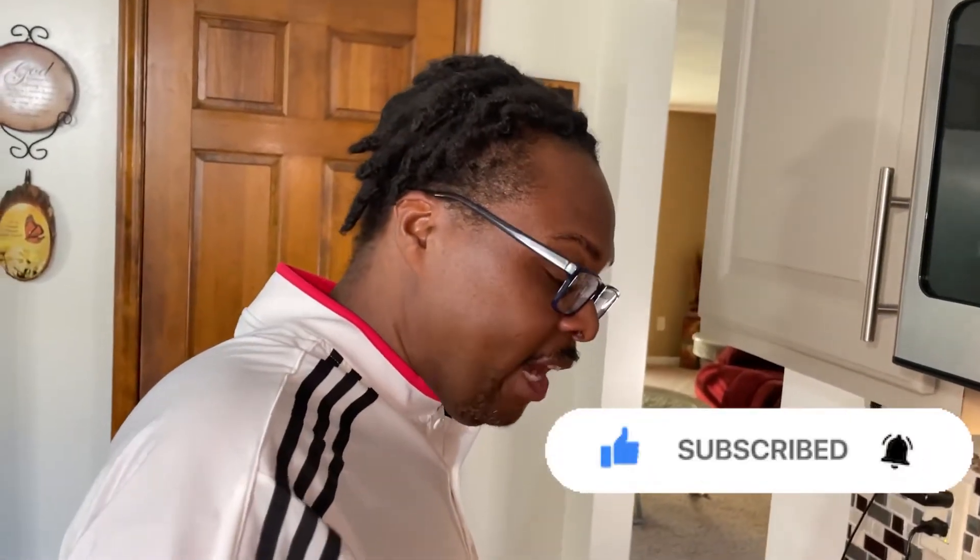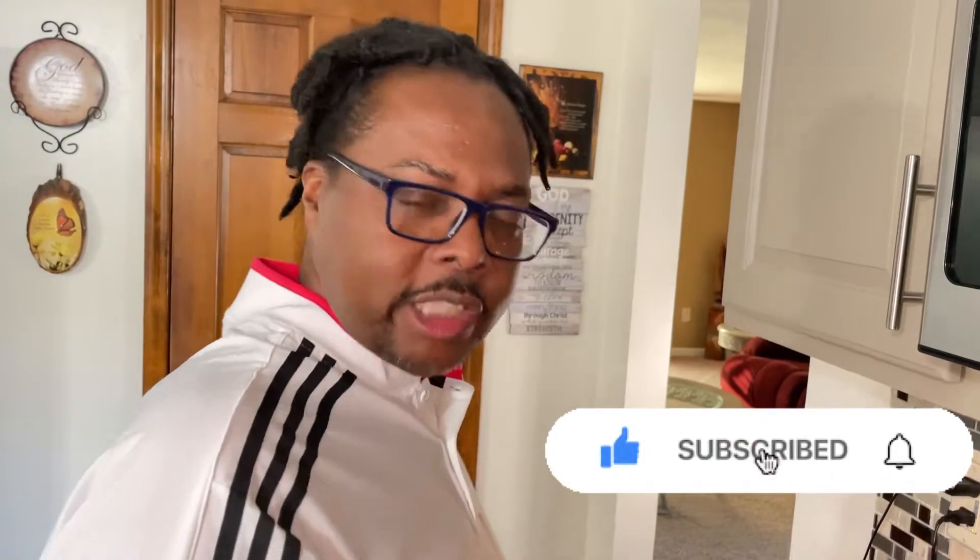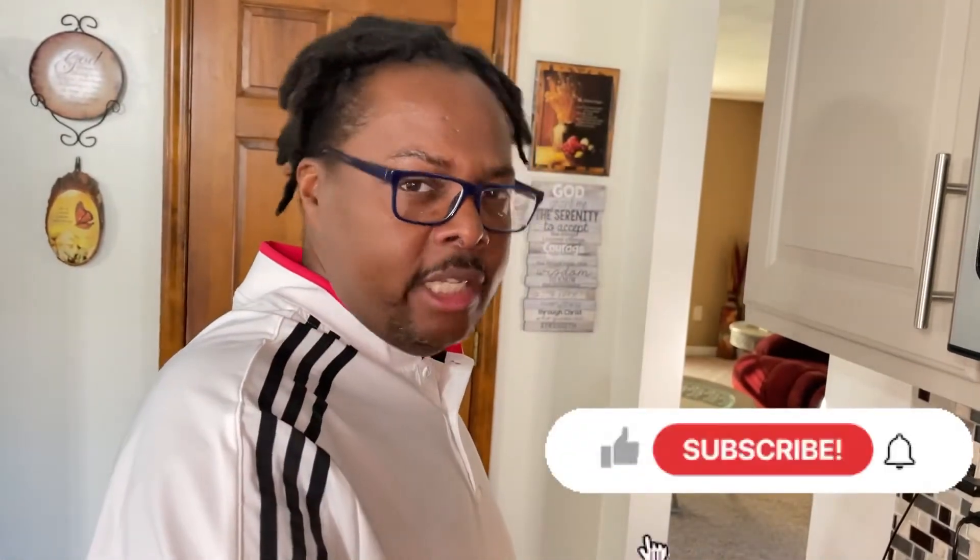Like, share, subscribe, and turn on your notifications so you get notified when we put new videos out. We thank you in advance!